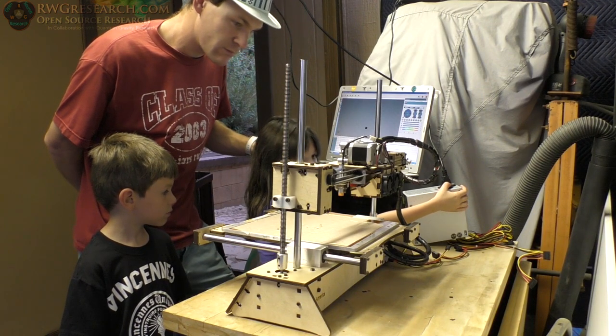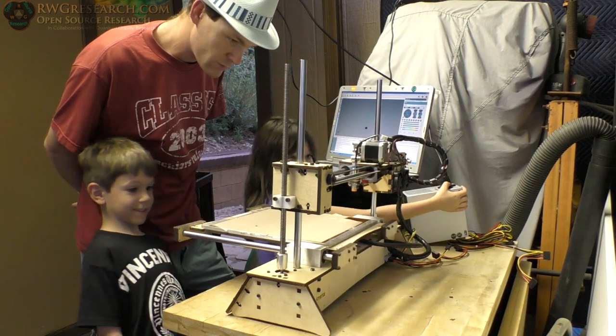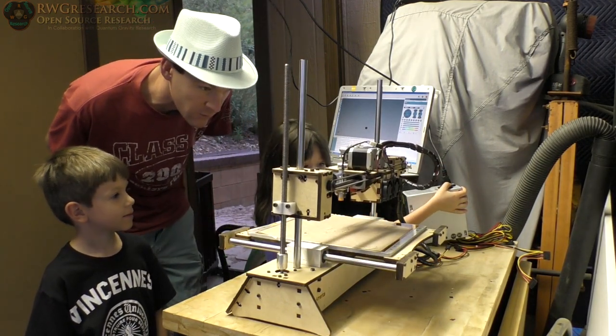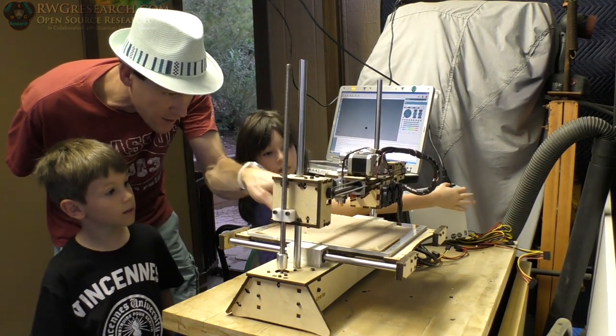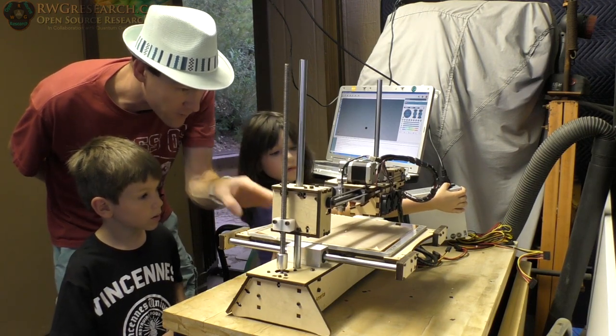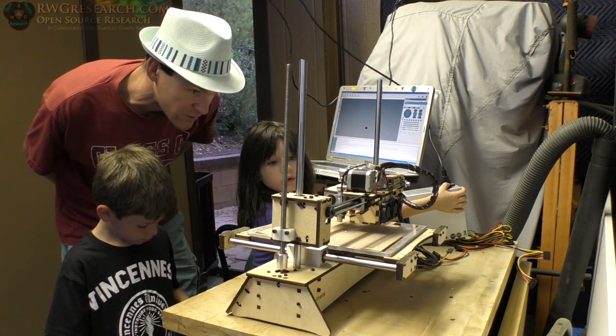I'm going to home it again. It's going to bring it down. When this light hits — this is a proximity sensor — it's sensing the aluminum. When it gets close to the aluminum it'll stop, and that's how it knows it's in the right spot.